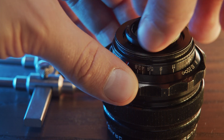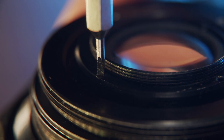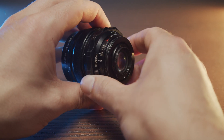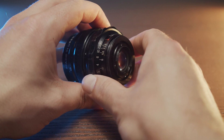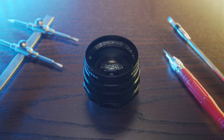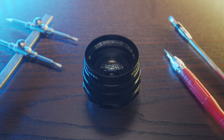Now put the lens back together. As you can see, we have now successfully halved the minimum focusing distance. If you found this video helpful, consider subscribing. Thanks for watching and see you next time.